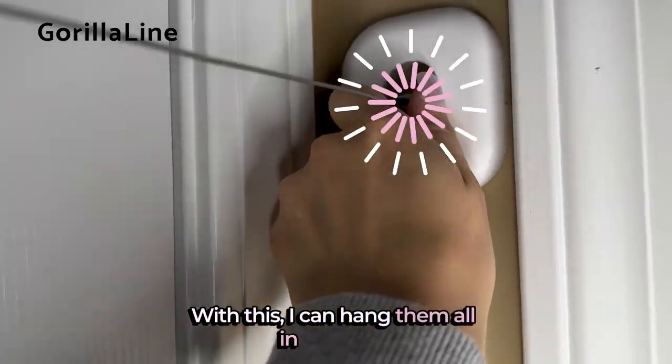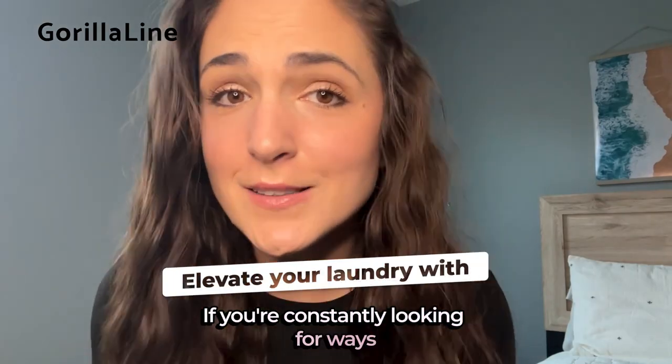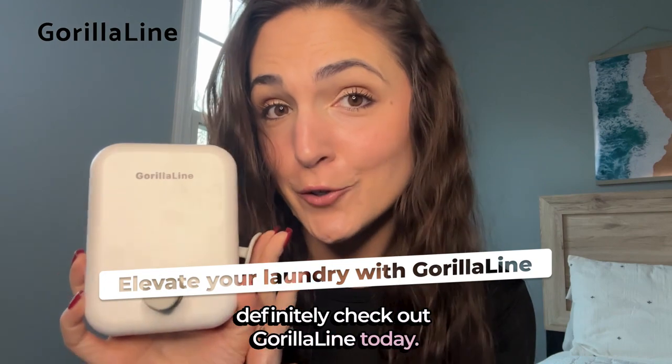With this, I can hang them all in one spot. It saves me so much space and time. If you're constantly looking for ways and places to hang dry your laundry, definitely check out Gorilla Line today.